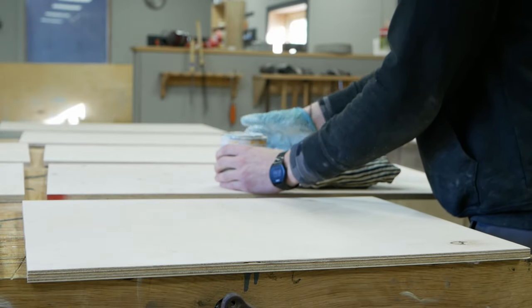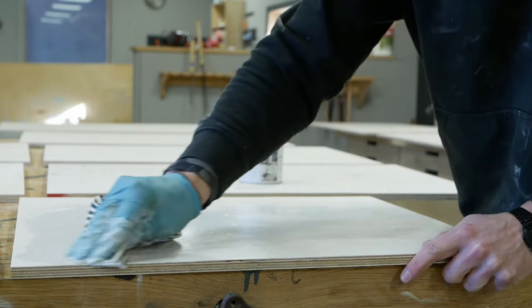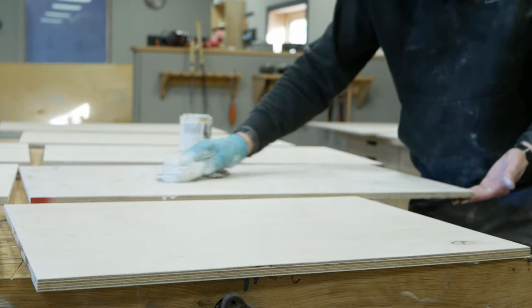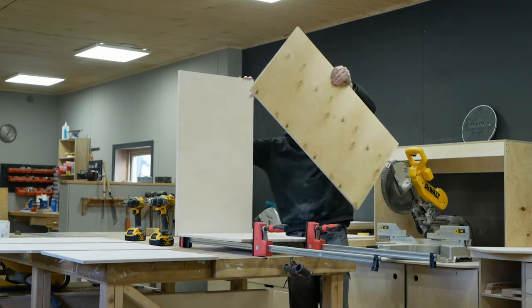If it's possible, I always like to finish the pieces before assembling, as it often leaves a nicer finish. So I put a coat of white Osmo wax on all the cabinet parts before assembling.